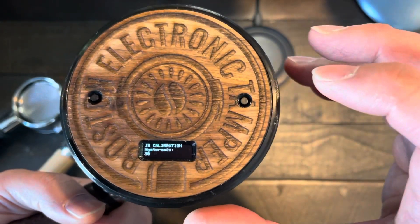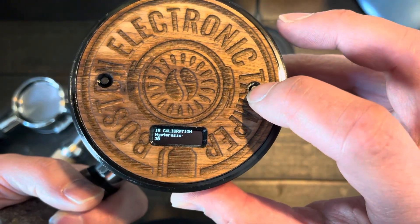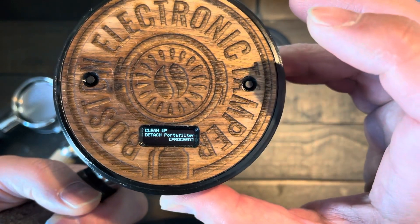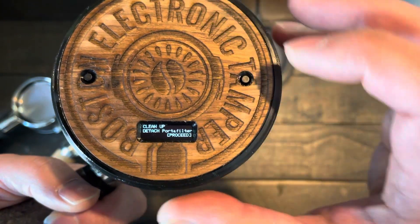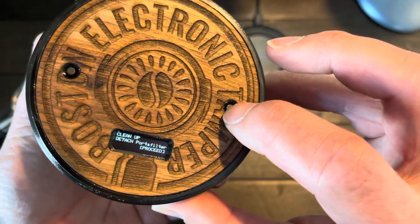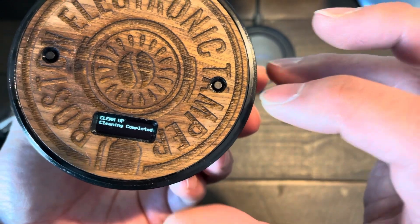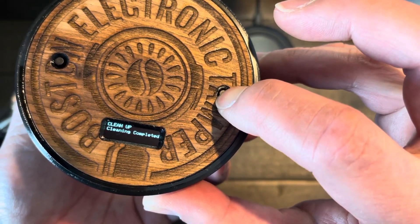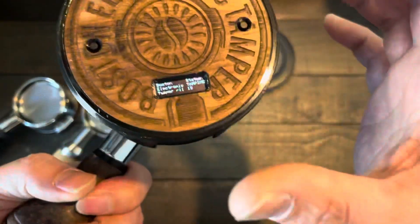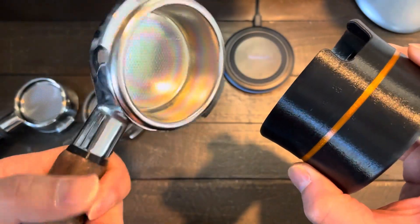30 is pretty good. Press long until you get to this mode, then detach it, press it, and then press it again long. Now it's already calibrated — this is calibrated based on this portafilter.